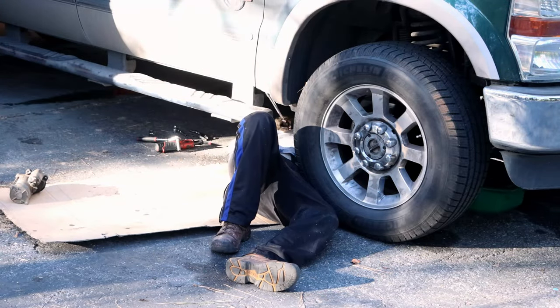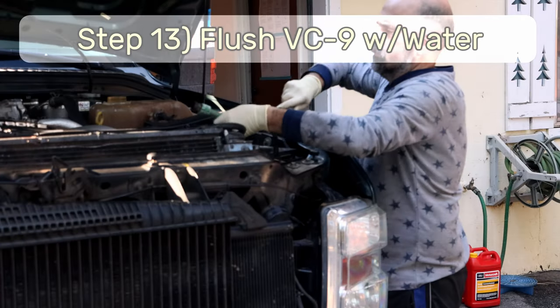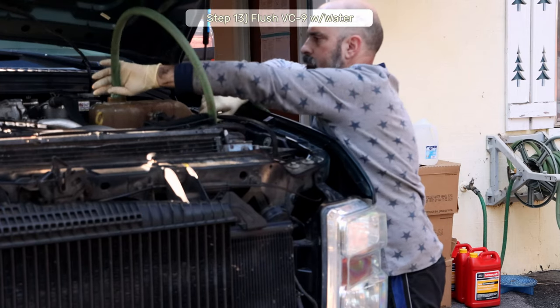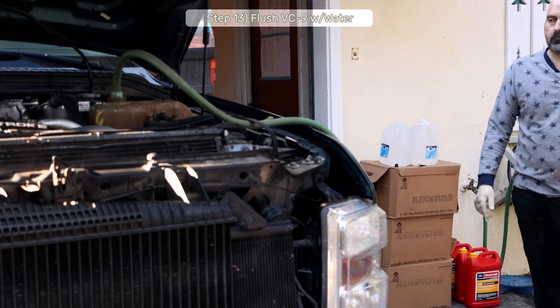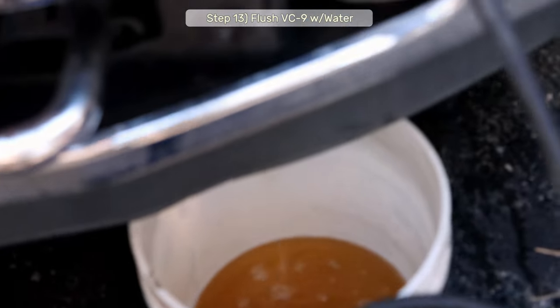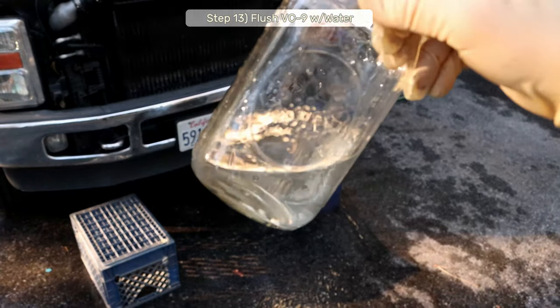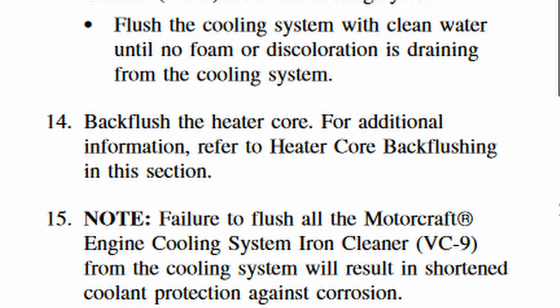Step 12: Remove the right-hand side block drain plug, which you'll find under the starter — just remove it. Step 13: Flush the cooling system of the VC-9 solution. I used tap water for this step since I don't have other options. Just stick the hose in the degas bottle and let it rip until clean water pours out of every orifice. If you hold a mason jar up to the sun, you can see clearly whether or not you've got clean water.